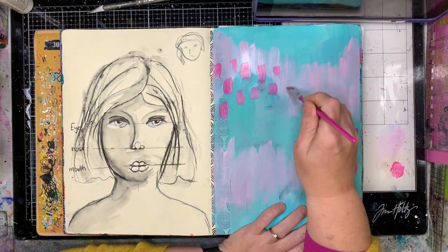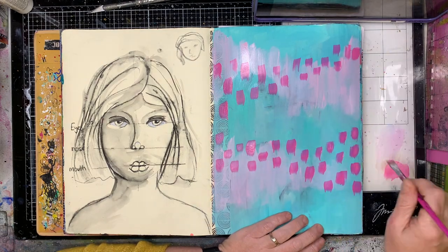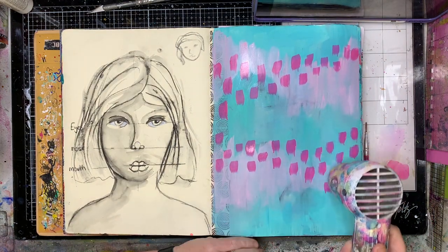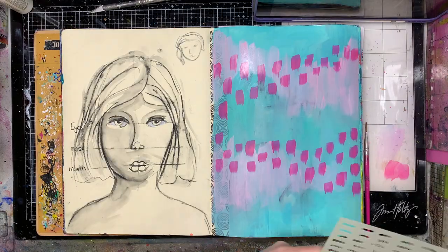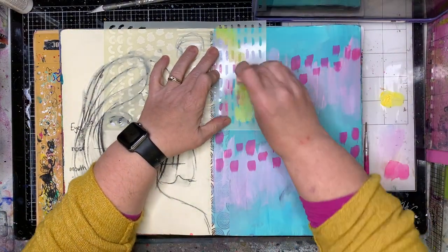I've done that by adding a contrasting colour over the top of those blues, and now I'm going in with some brighter colours and doing some mark making over the top. I'm doing that in two ways: one just using a straight paint and paintbrush over the top, and now by using a stencil.